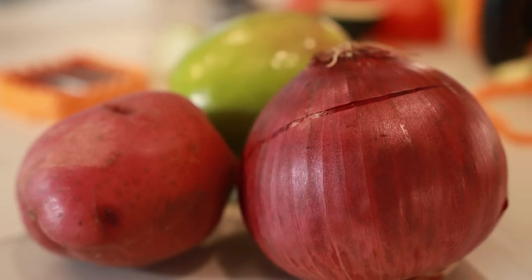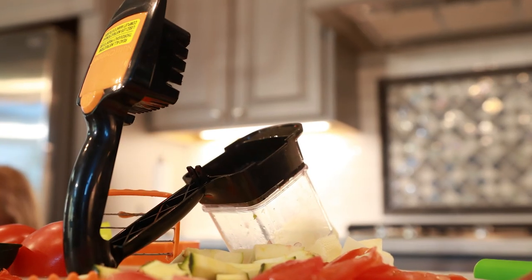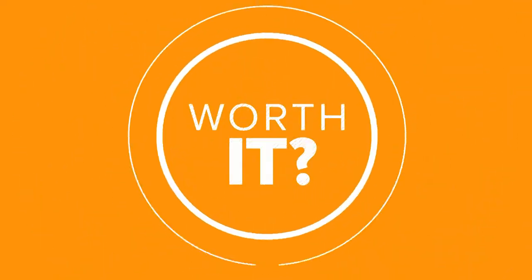Move over slow slicing. Nutri Chopper lets you squeeze and chop. I'm a horrible chopper, so this would totally help me out.